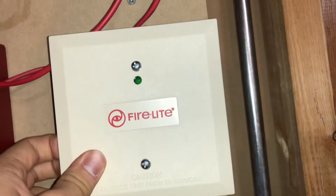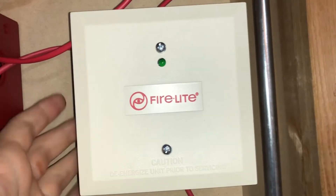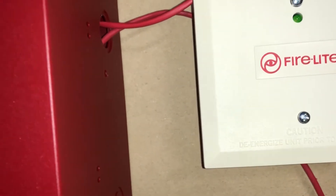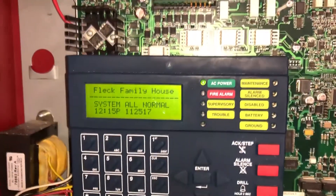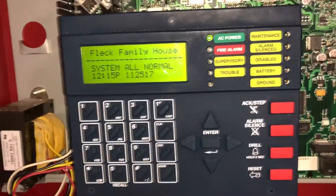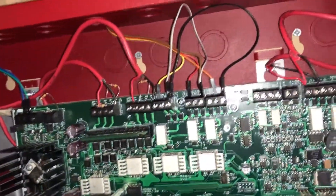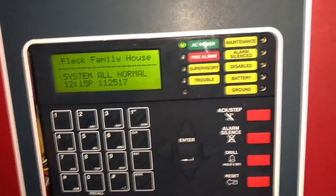Down here we have another Firelight control module — it's not hooked up to anything, really just being used as a junction box. And here we have the panel: the Firelight MS 9200 UDLS, Rev 2. It doesn't have the terminal blocks that pop off nicely. The cabinet is all brand new — the panel was used and had one issue with it, but that's been resolved and it works perfectly.